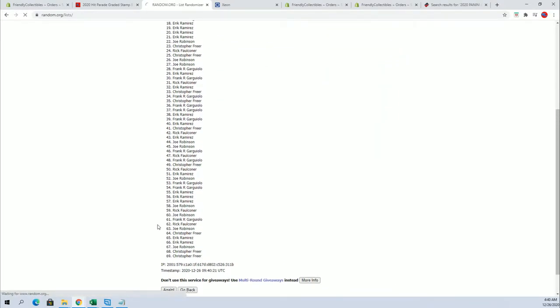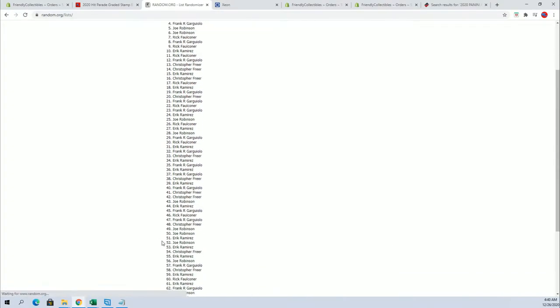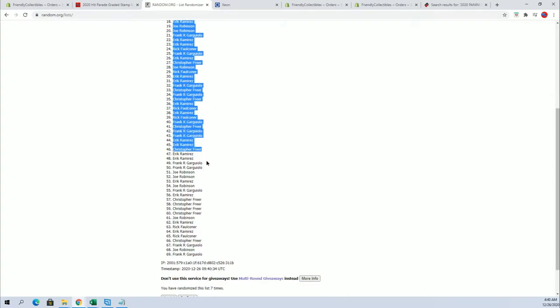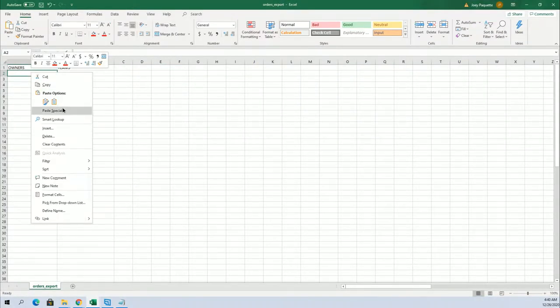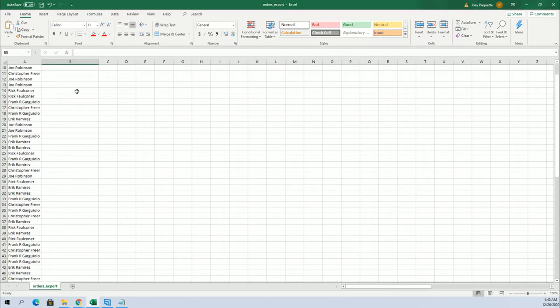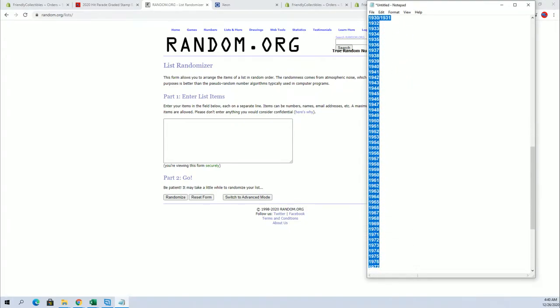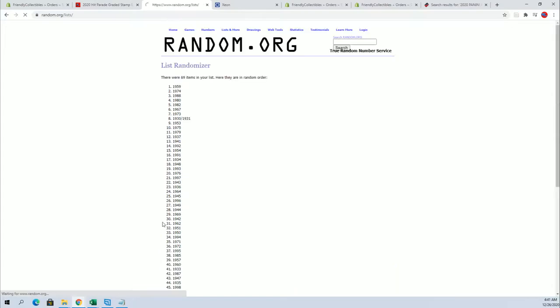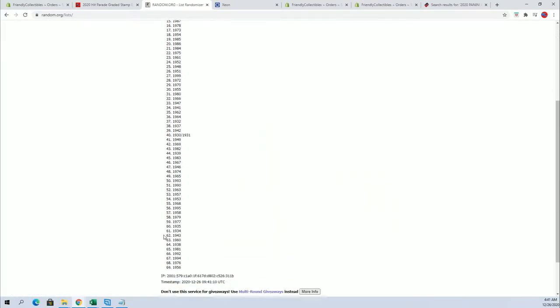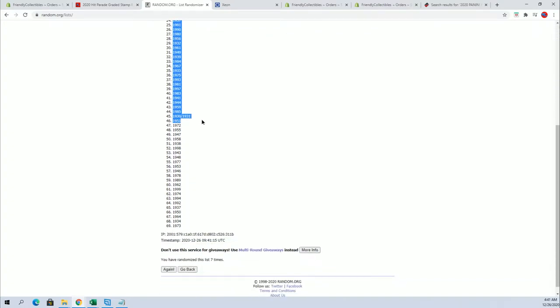Names and years, seven times each. All right, Joe R to Frank G. And let's do years next. 1932, 1999. 1969 to 1973.